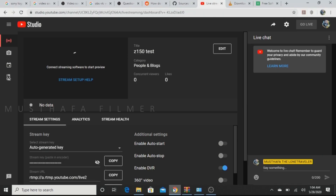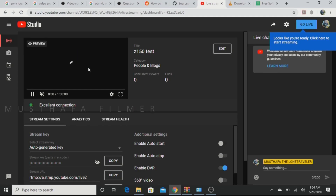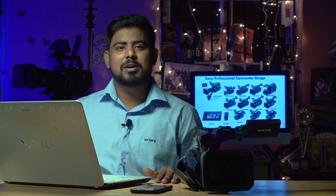OBS will now start streaming. Check your YouTube channel under Stream — earlier it showed no data, but now you can see an excellent connection, which means the signal has been received. There will be a latency of 10 to 15 seconds depending on the bandwidth you are using. Since I am using a mobile network, there is some latency, but the stream is live from the camera to the laptop without any wire. You can share this URL with your client so they can enjoy the live feed. This is completely wireless — simple steps to follow to achieve live streaming with Sony cameras. Hope everyone liked the video. Please follow the steps and enjoy the live stream. Thank you for watching!